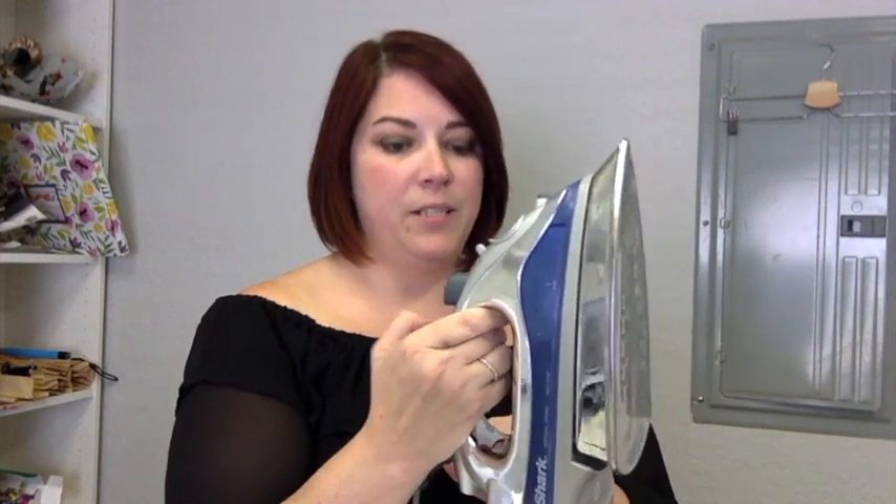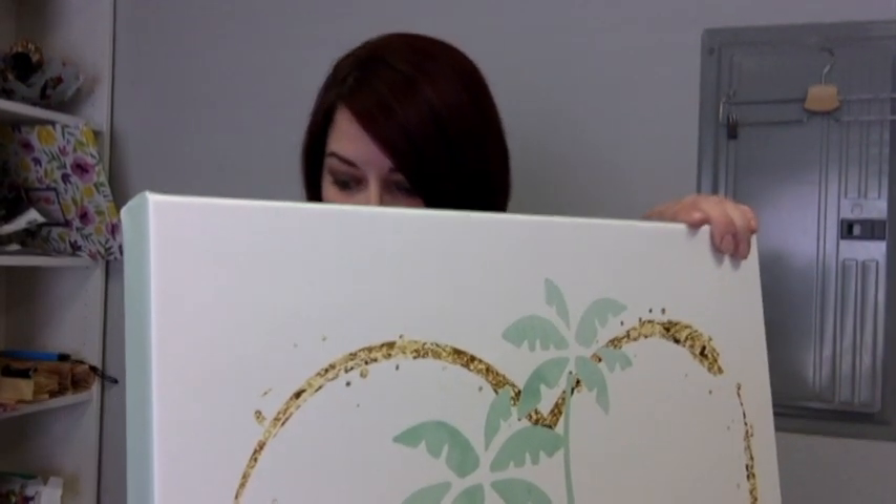I turn the steam all the way up, and in the fabric selector I use the linen setting because I want it to be super hot and super steamy. Let that warm up for a minute.